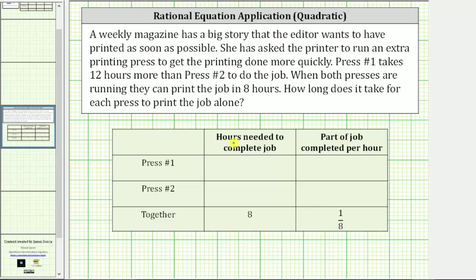Now let's write expressions for the hours needed to complete the job for press number one and press number two. We know press number one takes 12 hours more than press number two. Let's let the variable x represent the hours needed for press number two, and we can use the expression x plus 12 for press number one. The part of the job completed per hour is the reciprocal, so for press number two it is one over x.